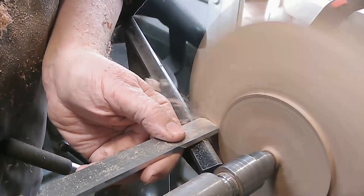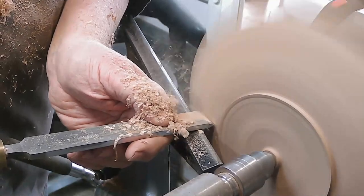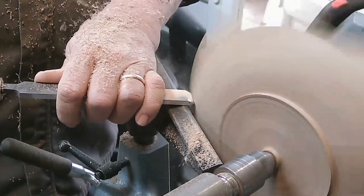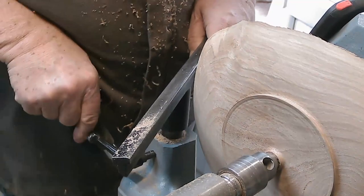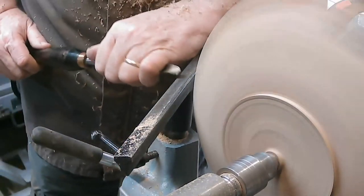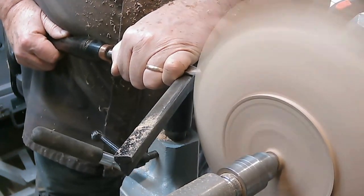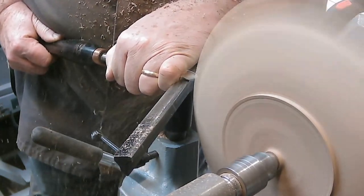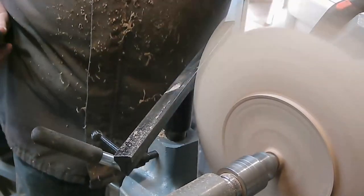Time to try and get rid of the final tool marks with the scrapers — it's a negative rake straight ground scraper. Still a little bit of plucked grain at the edges of the wings, which I tried to get a cleaner cut on with a push cut using a freshly sharpened spindle gouge. That helped a bit. Still a bit of plucking that needed sanding. There was also a little bit of plucking down near the tenon which I dressed with a spindle gouge but didn't film.